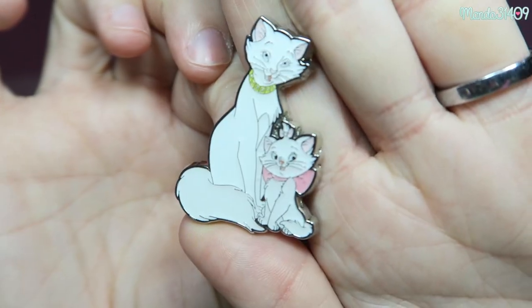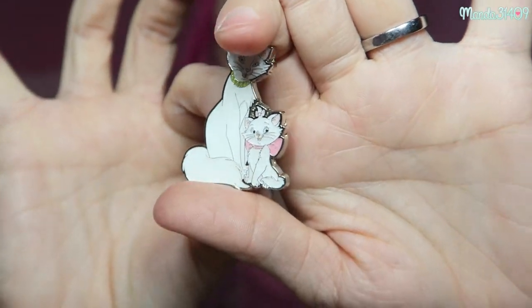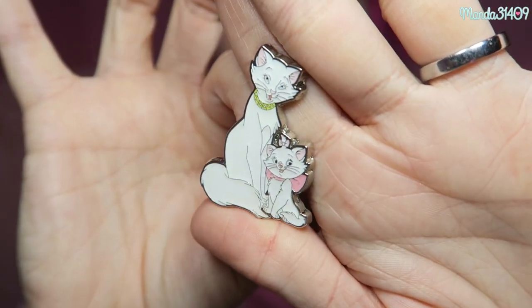The last pin to wrap up this video is also from Box Lunch — they just recently released this one. It is gorgeous: it is Duchess and Marie from the Aristocats, and this pin just reminded me so much of my mama and me, so I had to get it. People are buying these Box Lunch pins for like $7 off the website and then reselling them on eBay for like $50. So if you can snag these pins when they first release on the actual Box Lunch website, I definitely advise doing that, because trying to find them elsewhere after they're sold out is really expensive.